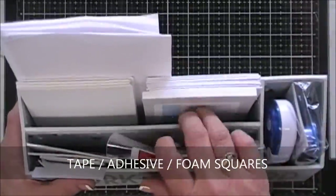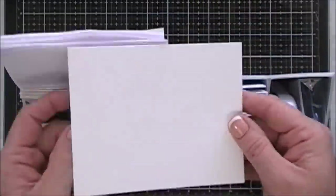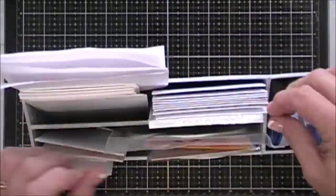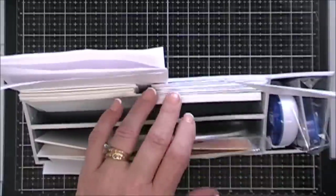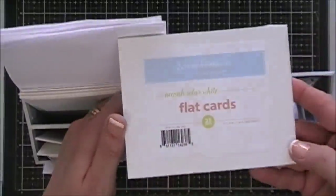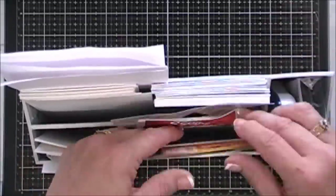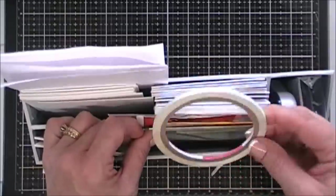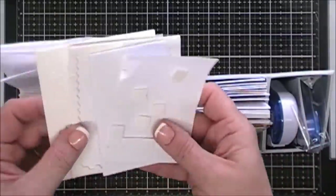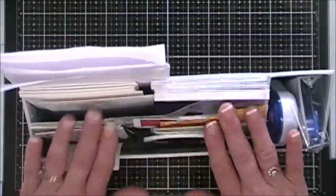Right in front of me on my glass craft mat I have a container I picked up at the dollar store. It holds Neenah 80-pound paper, some scratch paper, a few card bases, and an extra pack of Neenah 80-pound from Scrapbook.com. I also keep score tape, foam adhesive squares, and dimensional adhesive in there — nice and handy.